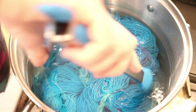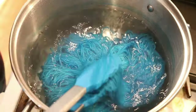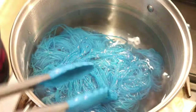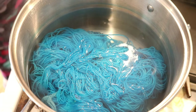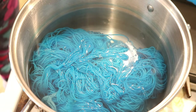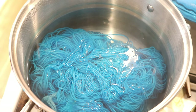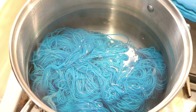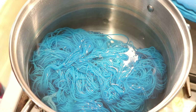Our yarn has absorbed all of that color — this is a beautiful, beautiful blue. You can see that we do have some lighter patches; it is tonal with those resist points. I'm very excited to see it all complete. I'm now going to turn off the heat and let the yarn cool off in the pot. There's really no reason why it has to remain in the pot — it's just convenient. At this point I would be comfortable setting it aside so it could cool faster if needed.